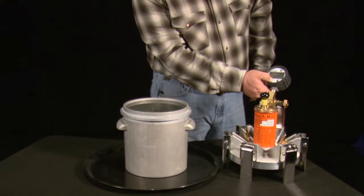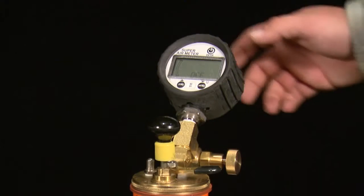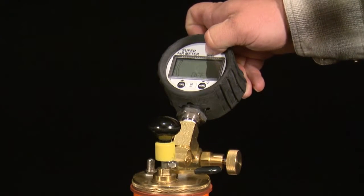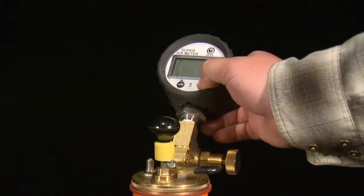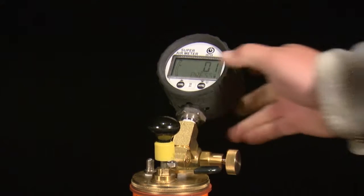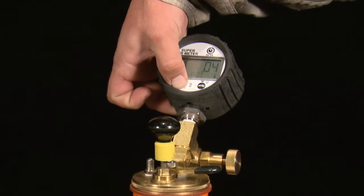To perform the SAM calibration, the first step is to turn on the SAM gauge with a long press of the power button. Zero the gauge by holding the menu button until test mode is aborted and PSI is displayed in the text line of the gauge. Then hold the zero button and the gauge will zero itself.